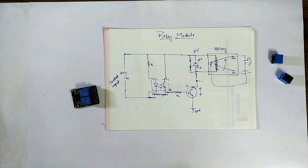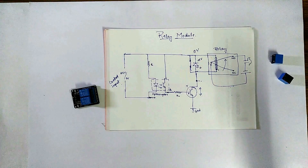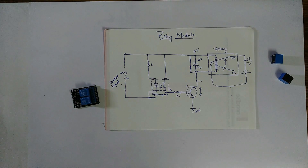This is the working of a relay module, and you can build your own relay module with the help of this circuit. I will be building a relay module in my next video. That's it about this video. I hope you guys liked it. Thank you so much for watching. I will see you guys next week.